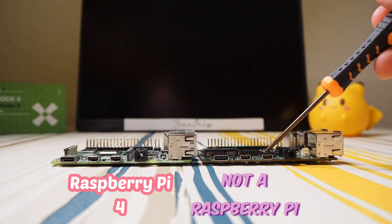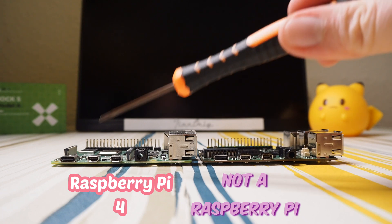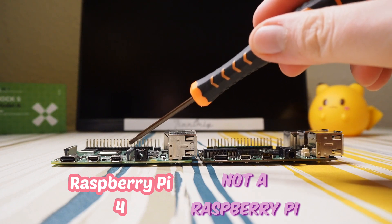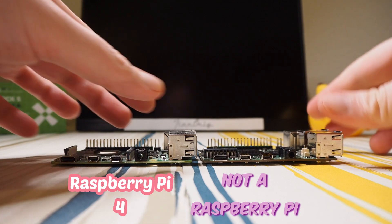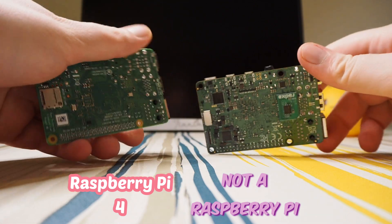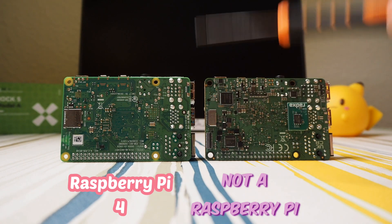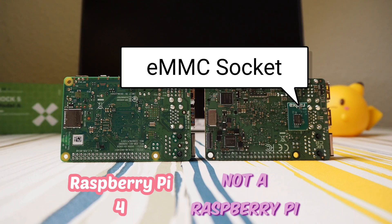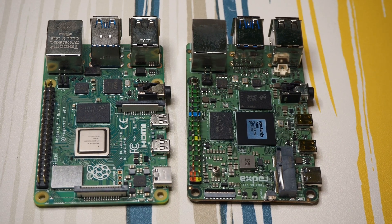On this side we have USB-C, two micro HDMI ports — same as the Raspberry Pi 4 — an audio jack, and no DSI/CSI. There's also a fan connector. On the backside, there's a micro SD slot and a connector for eMMC, which is something lacking on the Raspberry Pi.